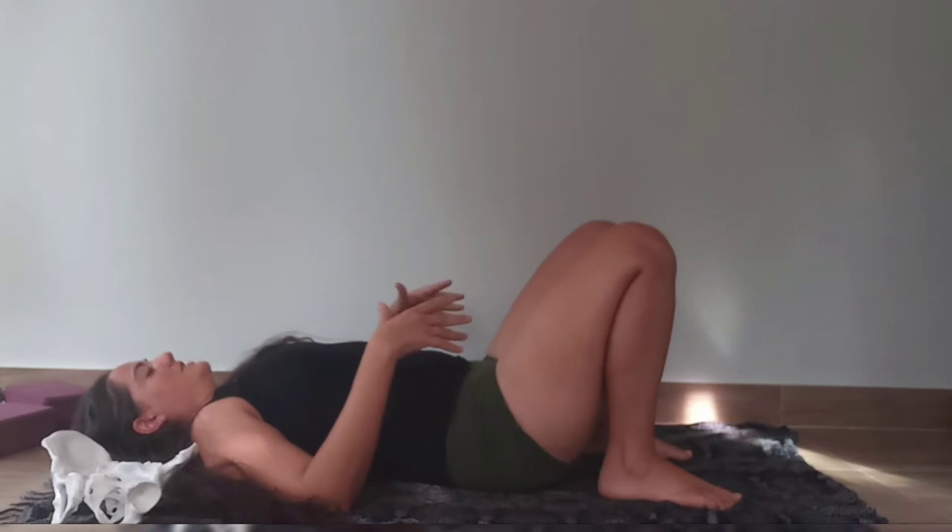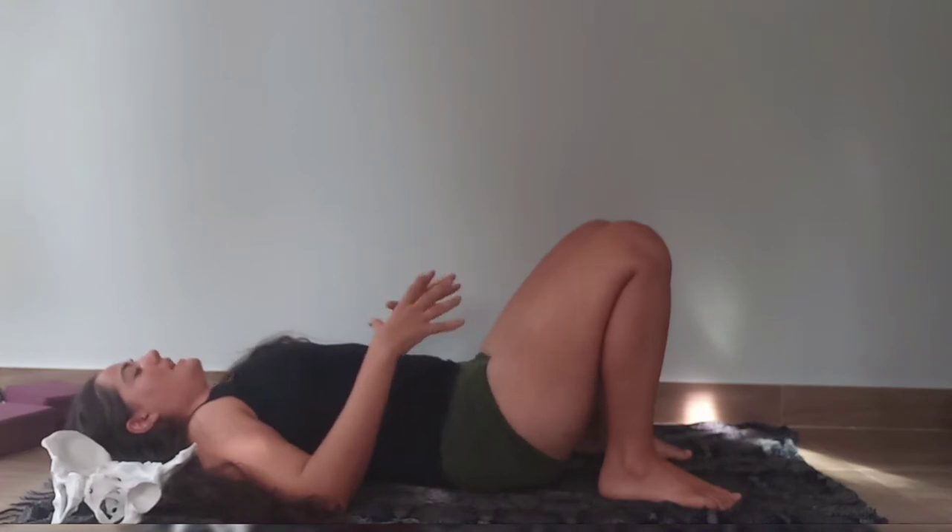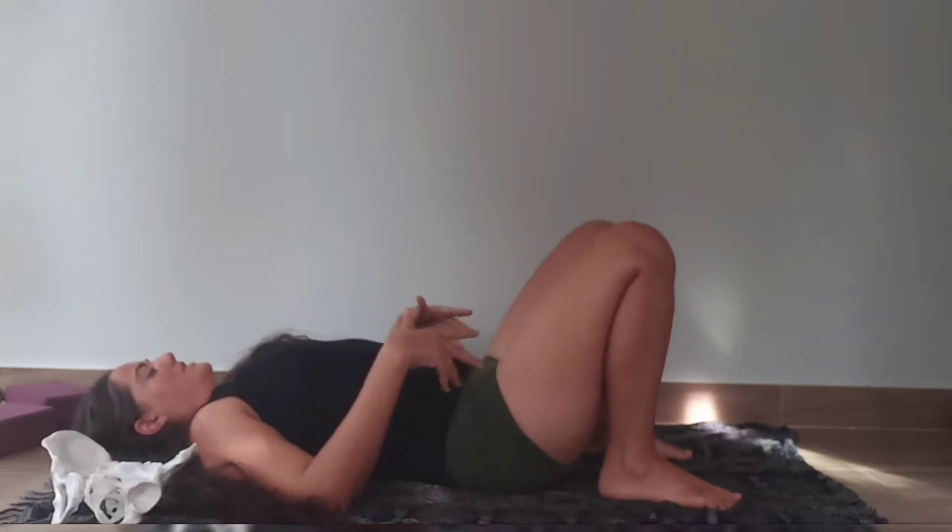Inhaling, arching — exhaling, engaging around the egg, flattening your back. One more time: inhaling, arching — exhaling, engaging around your egg and flattening your back.